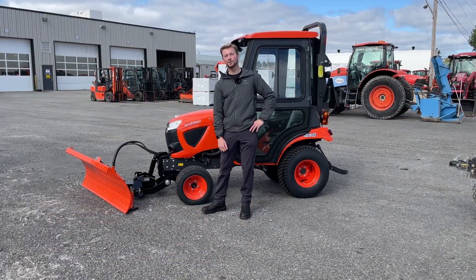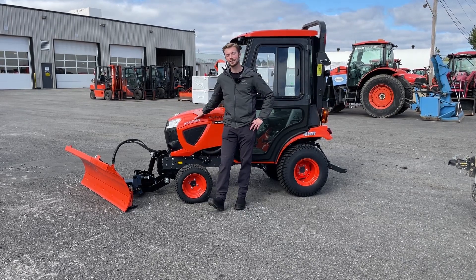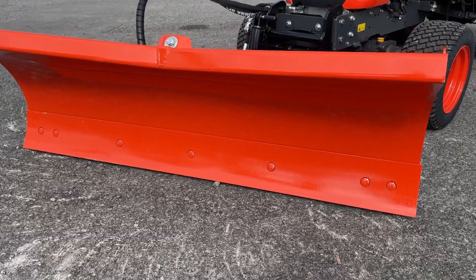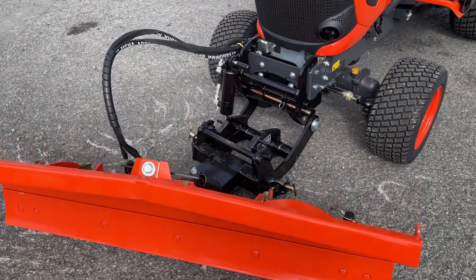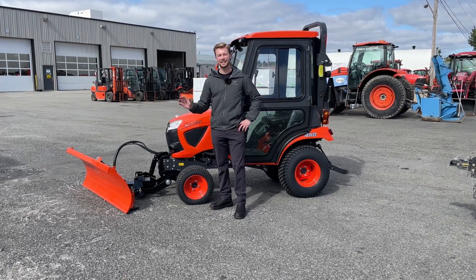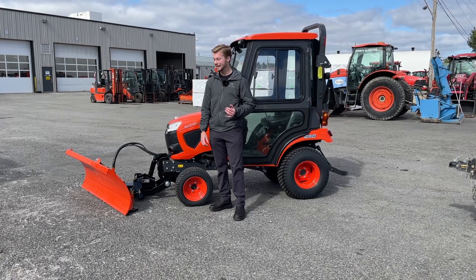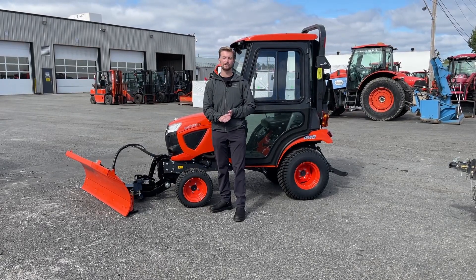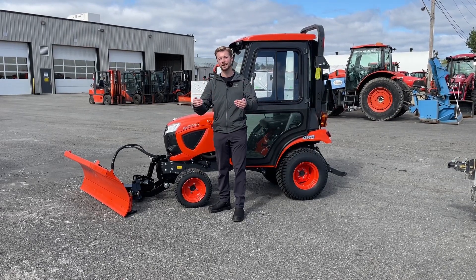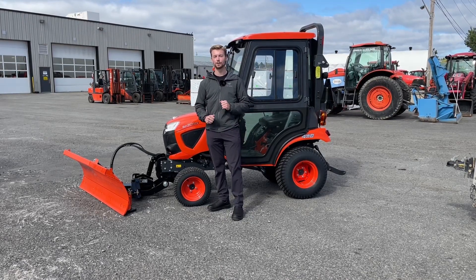The first piece of snow removal equipment we're going to look at is a front blade. On this BX2380 it is fully hydraulically controlled. It hooks up to the K-Connect system that hooks up your front sweeper and front blower — hooks right up with no problem at all. The only disadvantage, if you're looking to get a blade only, is that if you have a hill or any steep inclines on your property it can get a little slippery in the winter, so you might want to invest in some tire chains because you physically have to push the snow. It's not getting blown away like it would with a snowblower, so keep that in mind if you're shopping around for a blade.